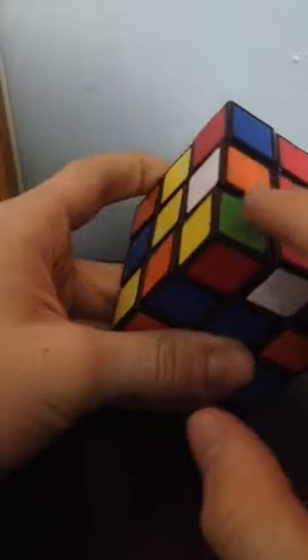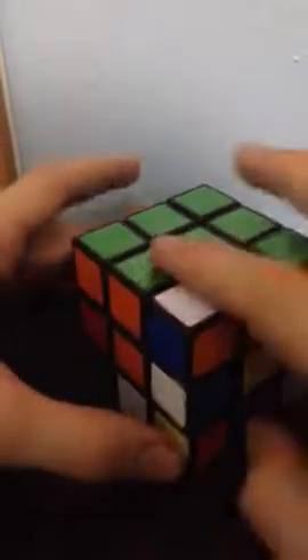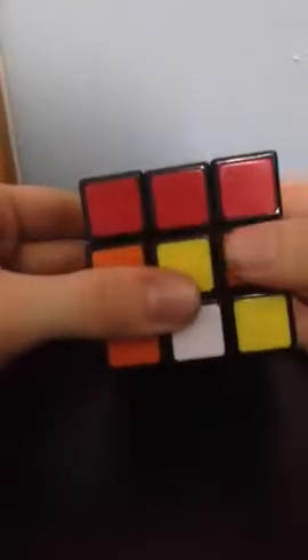We're going to put the last corner in between the green, orange, and yellow centers. It's in the optimal position. Move it off to the side, bring it down, place it in, lift it up. And now our first layer is completed and our green color is also completed.